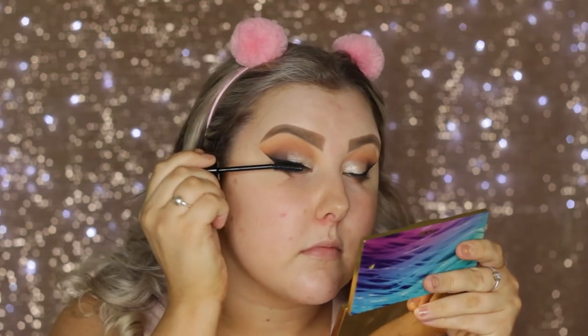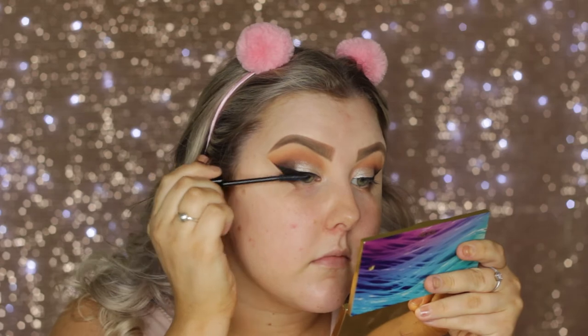Then I applied a coat of this Bourjois Volume Something Mascara — the name will be listed down below. It honestly wasn't anything special, to be honest. And then I applied these lashes from Klepke called Ibiza.